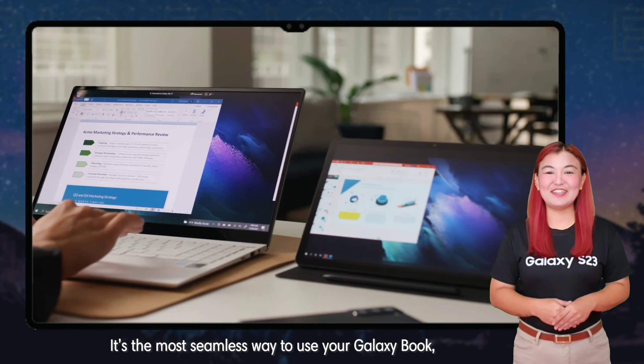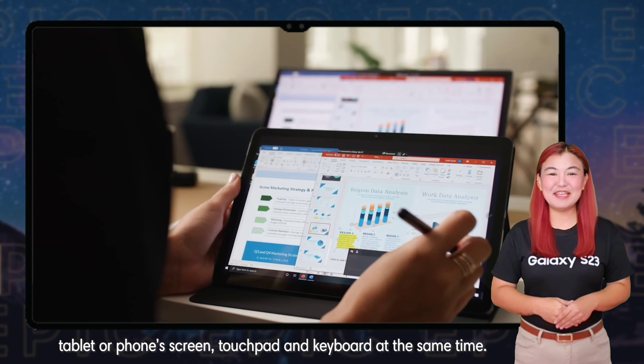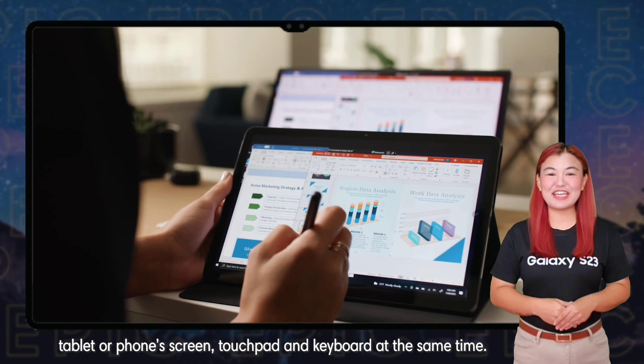It's the most seamless way to use your Galaxy Book, tablet or phone screen, touchpad and keyboard at the same time. Maximize Samsung's ecosystem and use your other Galaxy devices as your secondary monitor.